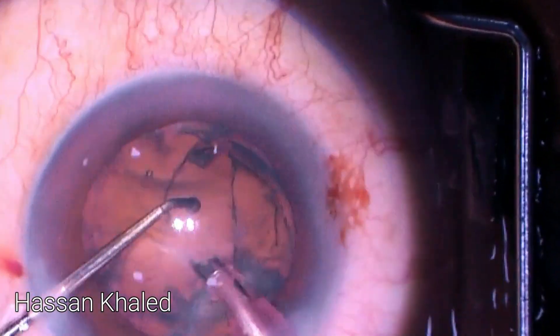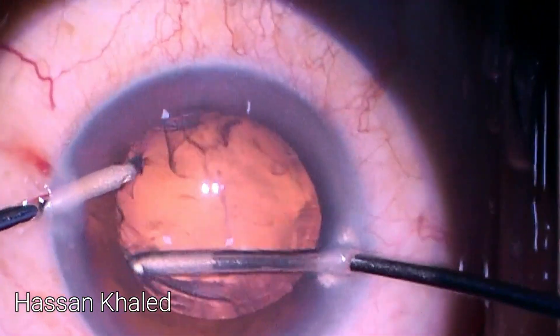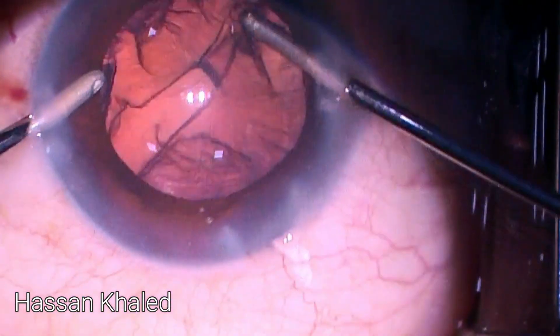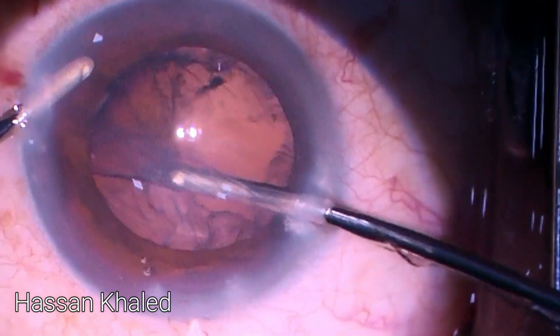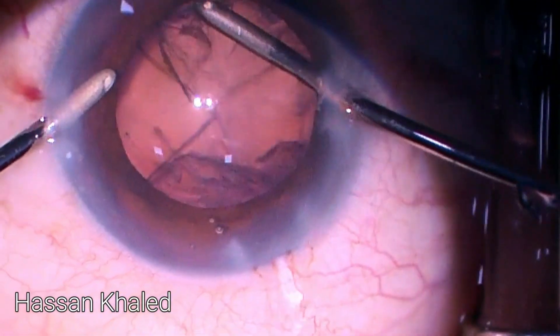Using bimanual irrigation-aspiration, I'm gently aspirating the cortex while keeping the anterior chamber and capsular bag well-formed at all times during cortex removal, as you can see.